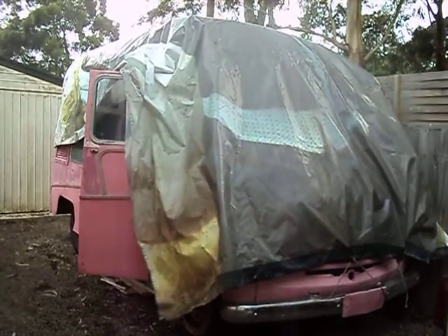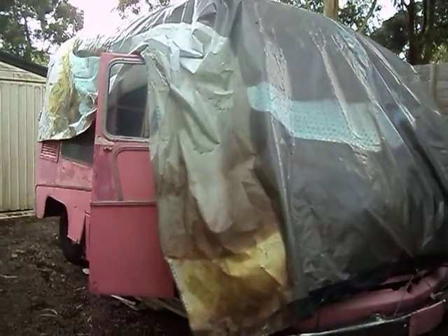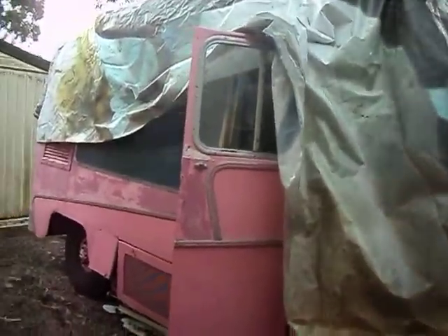Welcome back to my Mr. Whippy story. Here's my 1960s Comma Carrier. I've done a little bit of work to it since the last video.